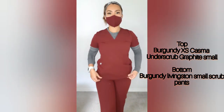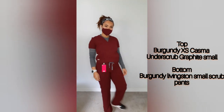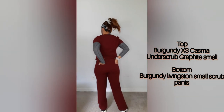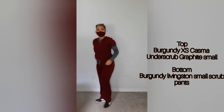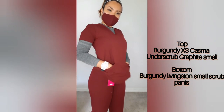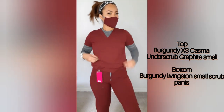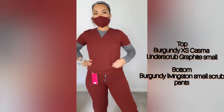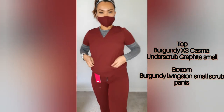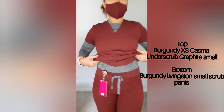I really like FIGS because you can mix and match everything. I'm wearing the under scrub, the top, the burgundy pants, and my FIGS mask. When you go to your patients, you don't need to be a fashionista — this scrub is very comfortable, you can stretch and bend. You can see the brand tag of FIGS on everything and I really like it.